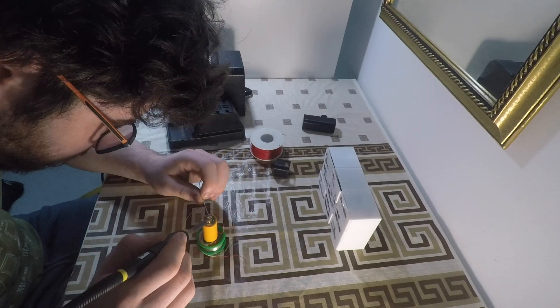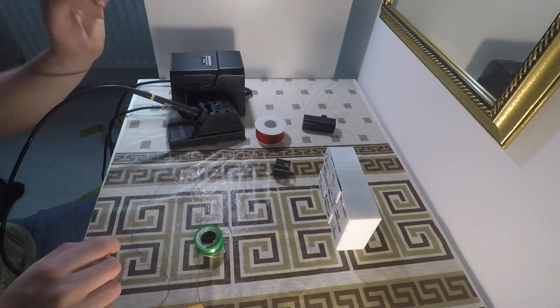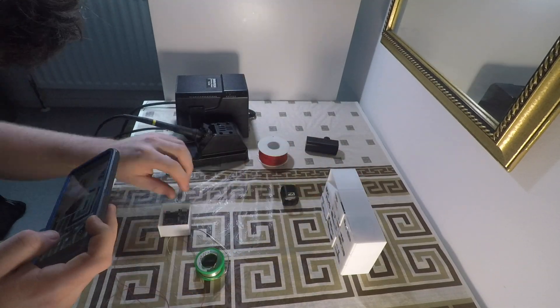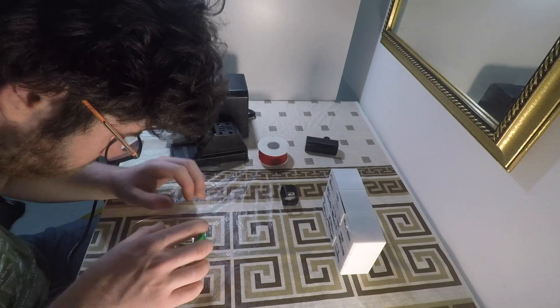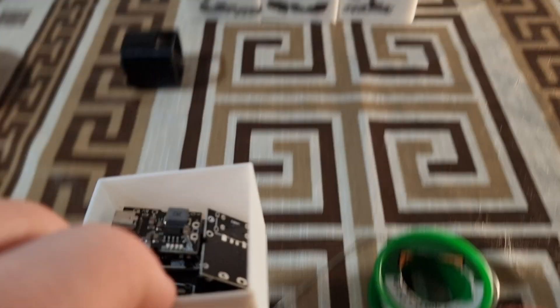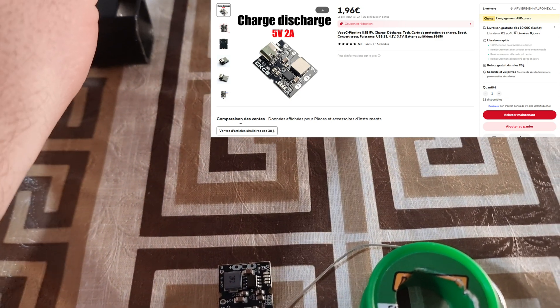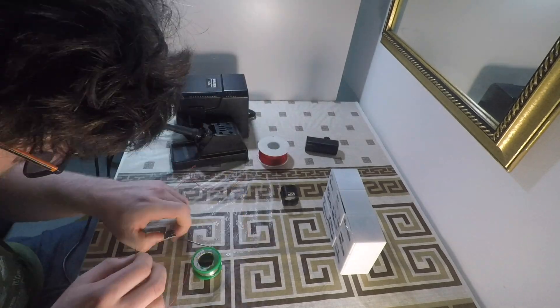In order to charge and discharge this battery, I used a 1S battery management system, which you would typically find in a power bank. These are available on AliExpress or similar websites for next to no money, and I'll put a link in the video description.